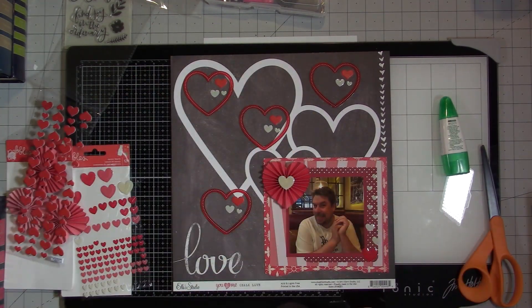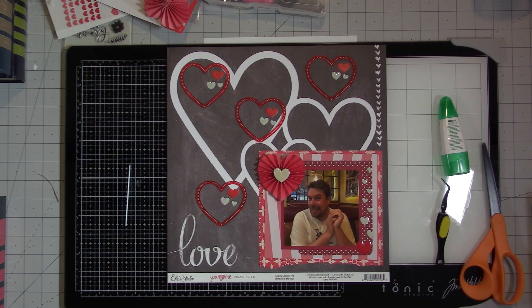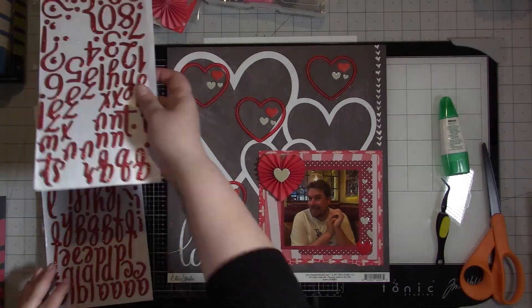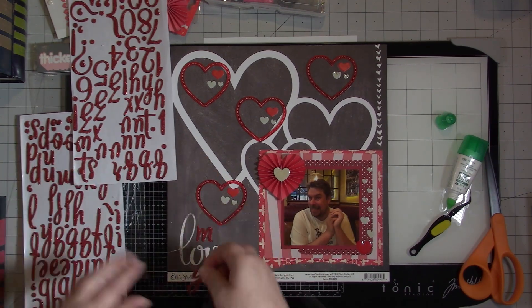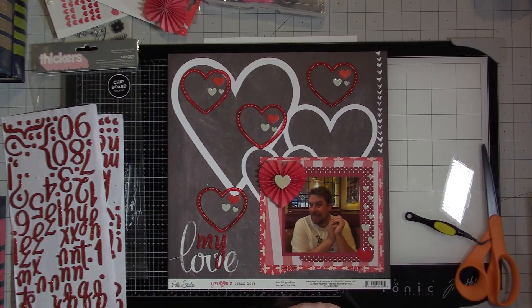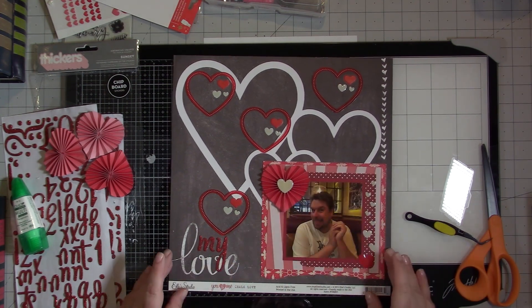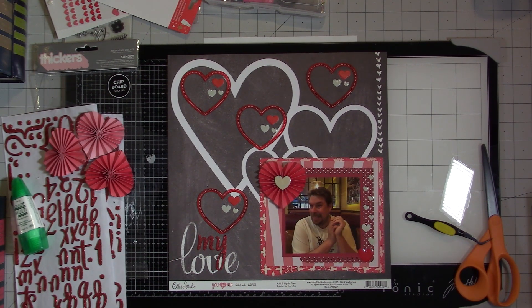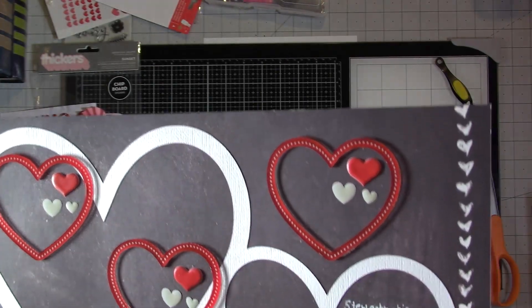I'm going to add my journaling and a title. The word 'love' is already on the paper, so I'm going to grab some sparkly thickers in red and put them right above that so the title becomes 'My Love.' Thickers don't stick well, so I've got to glue that down. That heart on the right side really is missing something, so I end up putting my journaling up there using a uniball pen.